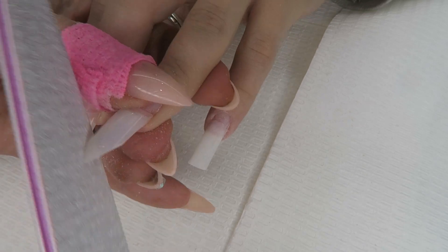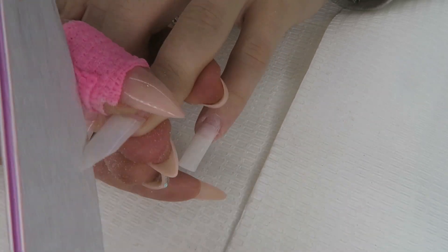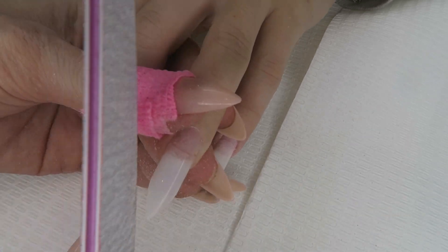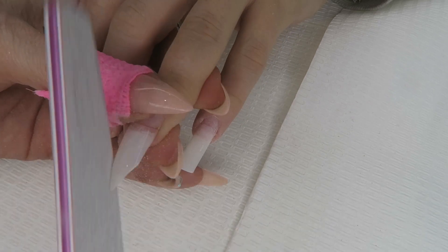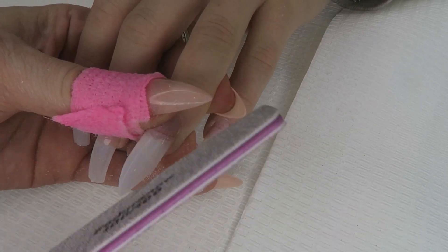Lay the file across and try to taper in the tip to get it to a nice point. With tips, it is a lot more difficult to try and sculpt things like extreme stiletto or coffin — that's not something really taught in a basic course. That's when you start getting to intermediate level.